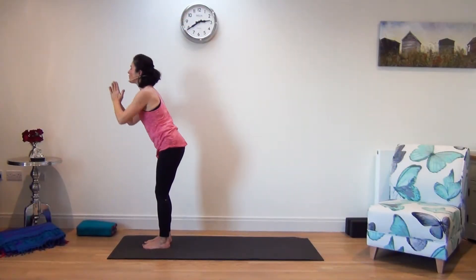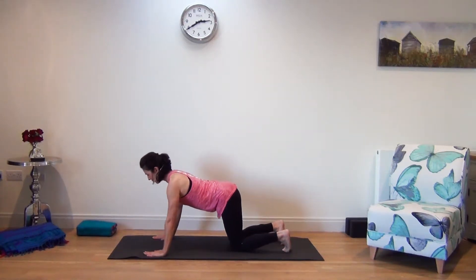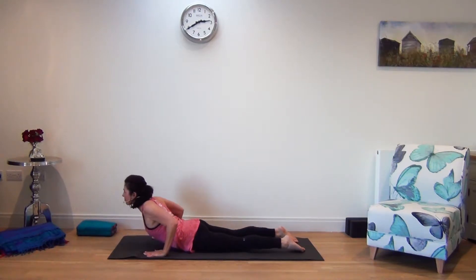You'll learn the traditional Ashtanga Yoga Surya Namaskar, the sun salutation, which will improve your posture and prepare you for your practice by getting you to breathe deeply and rhythmically.